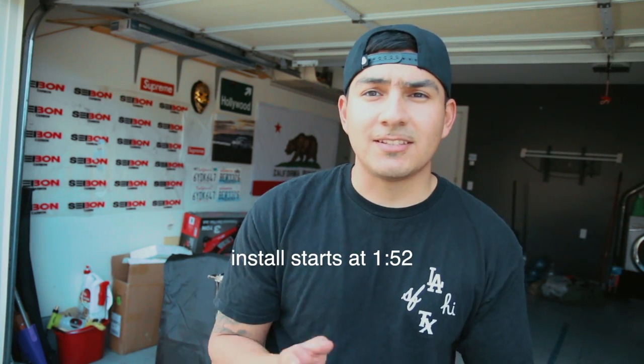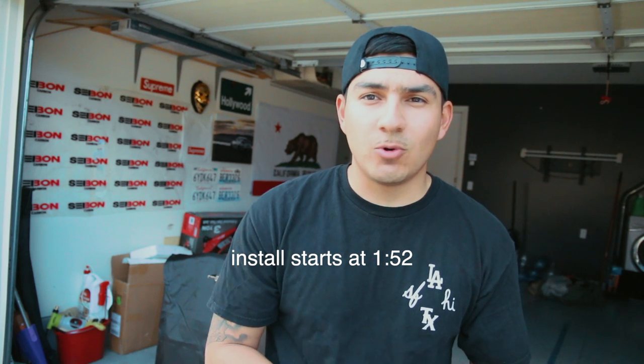What's good everybody, it's your boy back at it again with another video. Lately I've been thinking about the style of my videos — if I want to keep doing strictly install videos or be more interactive with it. Like, not strictly 'take off the 19mm bolt,' but kind of like a vlog hybrid. If you have any recommendations or suggestions, leave a comment down below.